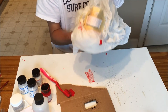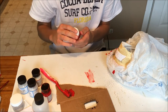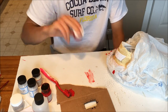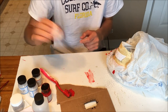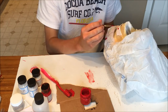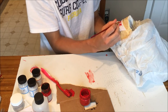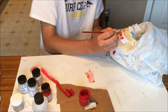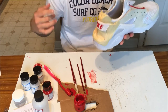Alright, the speckles are done, so now let's go ahead and get into painting that Nike logo. For painting the Nike logo, we're gonna use the red and Too Hard. Let's go ahead and mix it up and get into the painting. Alright, the Nike back tab is all done, so let's go ahead and take off the tape and check it out.